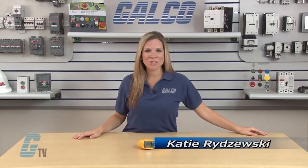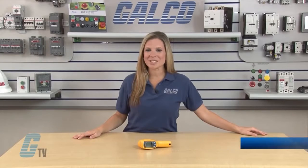Welcome to G-TV! Today I will be showing you how to use the Fluke 62 Max Plus Series Infrared Thermometer.